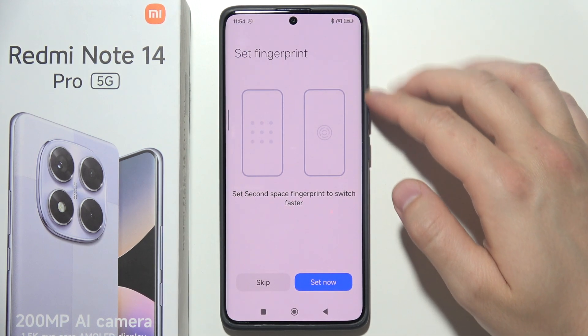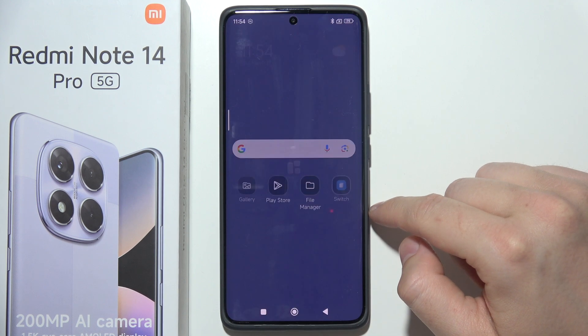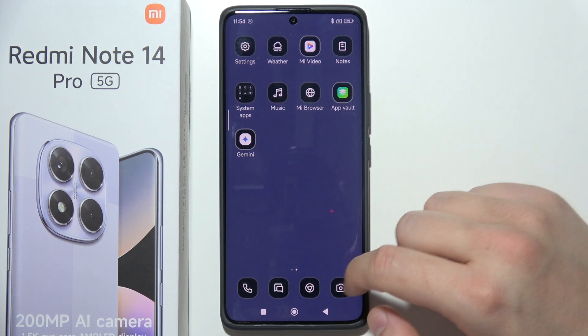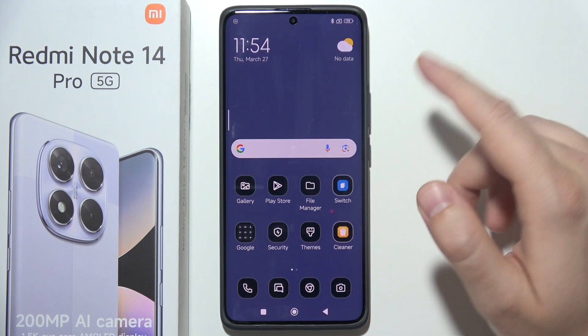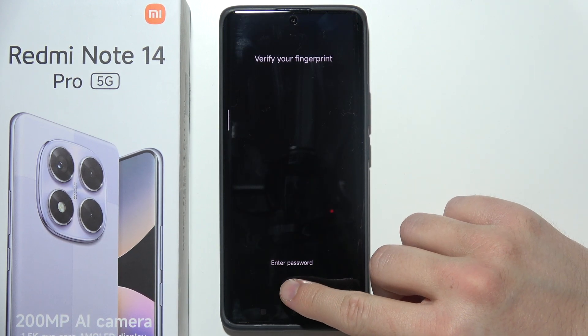You can also set a fingerprint to switch faster. I'm going to skip that. As you can see, we are now in the Second Space. If you want to switch back, just click this button and enter your fingerprint or enter the password — that's your choice.